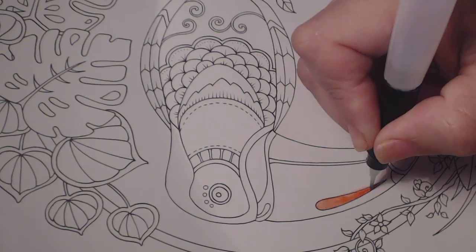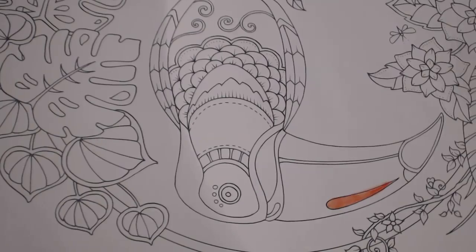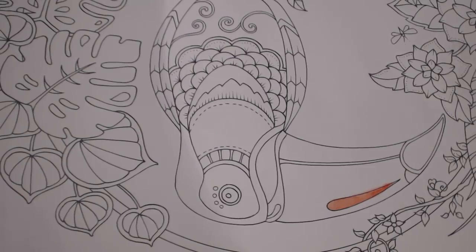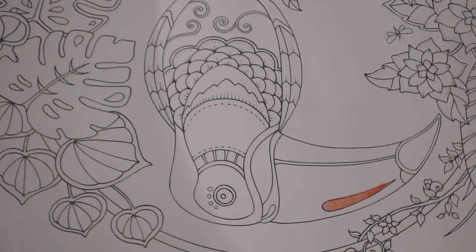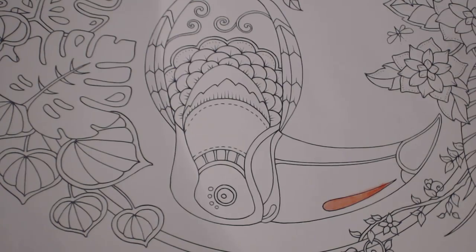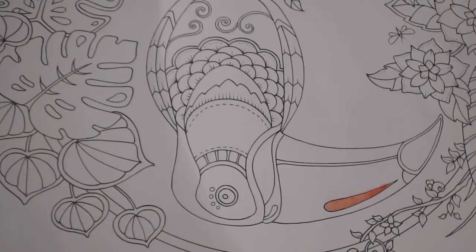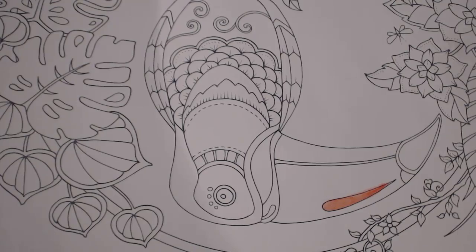I tried just regular watercolor too — it comes in little circle or square pans. If I got a lot of water, I just dab it gently to make it lighter. If you want it darker, you can always go over it with the pencil. After you're done with one color, if you want to switch, just clean the brush first. If the water runs clear, you don't have to worry about it.